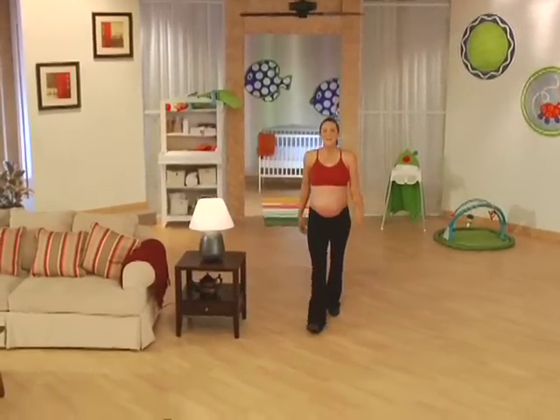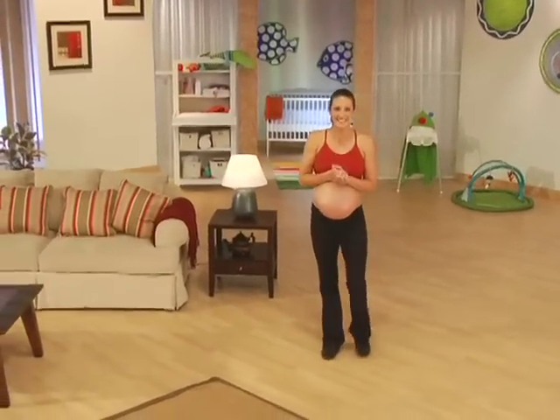Hey there, everybody. I'm Summer Sanders. First of all, congratulations on being pregnant.